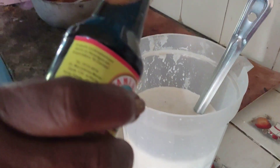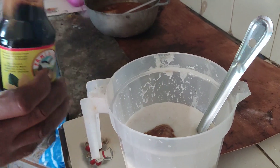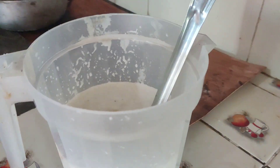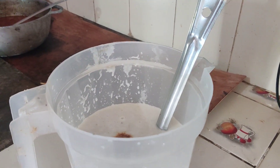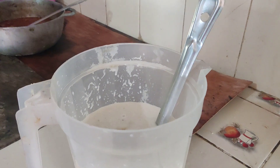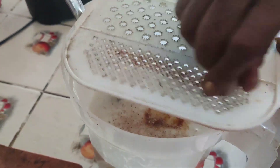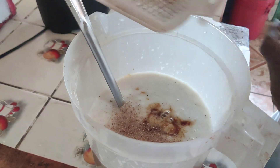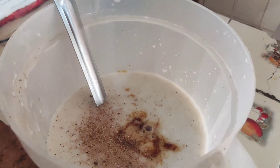Now we're going to put vanilla in it for the colour and flavour. Then we grate a small piece of nutmeg into it — just a small piece, not too much. As for the sugar, everybody has their own style. If you like plenty of sugar, put plenty in. We don't like too much sugar, so we go easy on it.